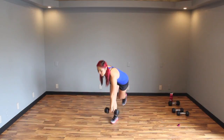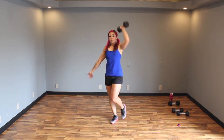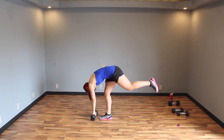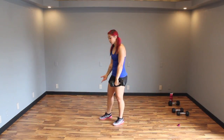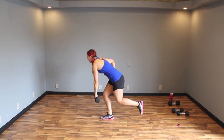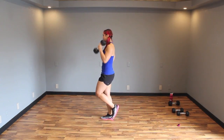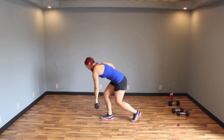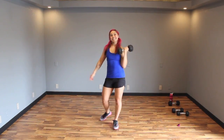Make sure you bend that right knee, and also make sure you're keeping your back flat — you don't want to let the dumbbell drag you down. Keep your chest up. Sink it, come up, press it. If you need to, tap that back foot down. Sink it, come up, and press.